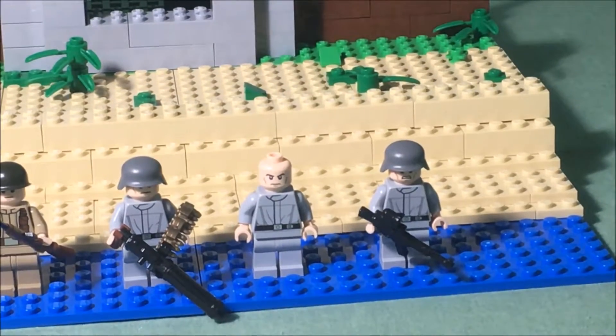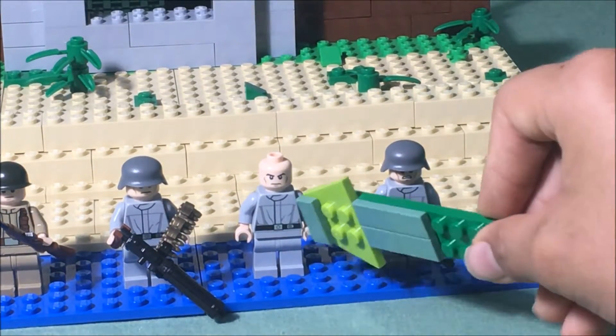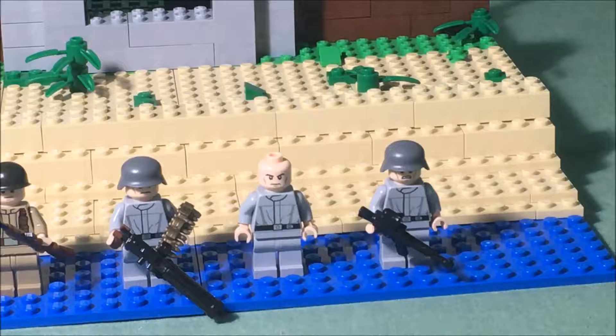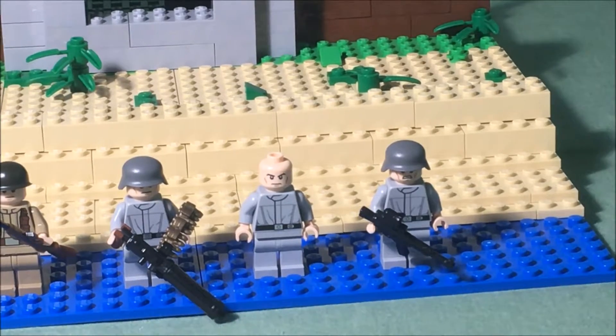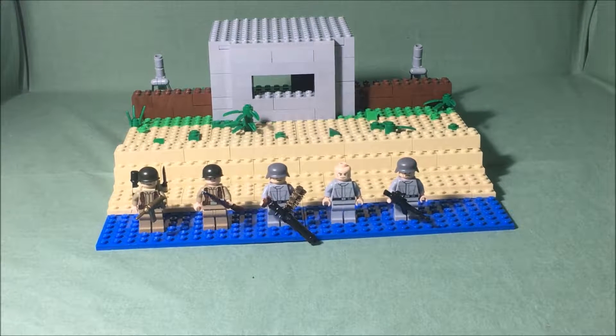Then we go to the German troops. As you can see they are all wearing the same thing — a little outfit with plain gray pants. You can see that one is holding a machine gun, and then another one is just holding a regular gun. That is all there is to talk about for the minifigures in this MOC.